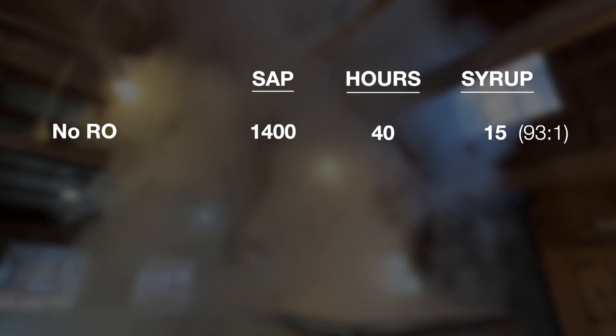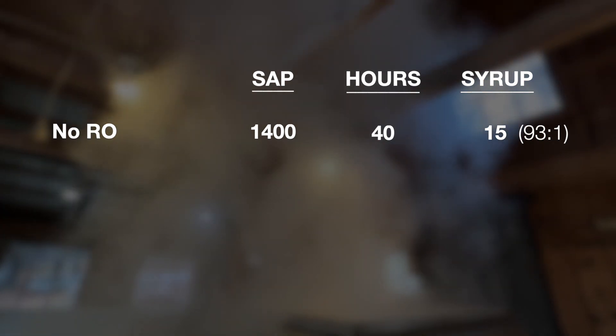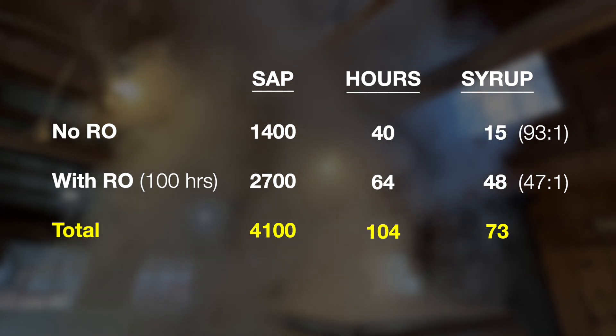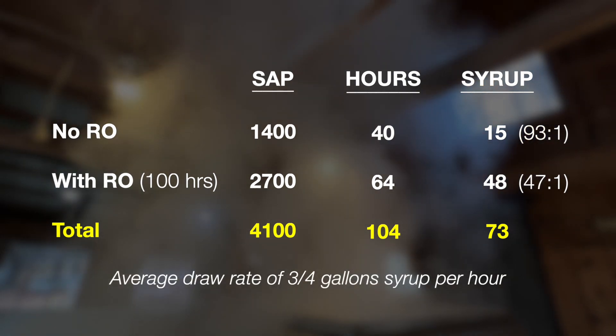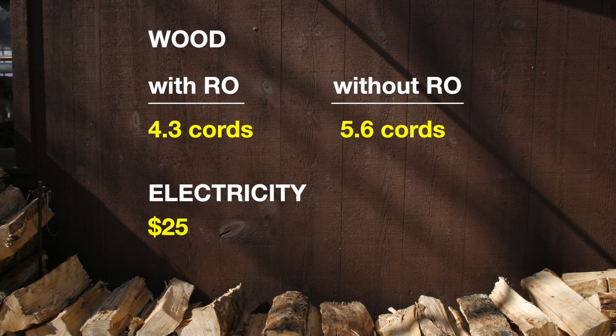2022 turned out to be a record year for us. Both sap collected and syrup made were up well over 30% from our previous best year, but I couldn't have kept up without the RO. In the first part of the season without the RO, we boiled 1,400 gallons of sap in 40 hours and made 15 gallons of syrup — a ratio of 93 to 1, although half of this was low-brix sap at about 1.6%. The second part of the season, running the RO for a total of about 100 hours, we processed 2,700 gallons of sap, boiled for 64 hours, and made 48 gallons of syrup at a ratio of 47 to 1. Energy savings were significant too. Although we burned 4.3 cords of wood this year, without an RO I would have needed closer to six cords — and I just didn't have it. That 100 hours of electricity cost me less than 25 dollars.